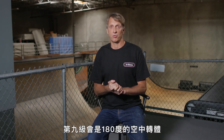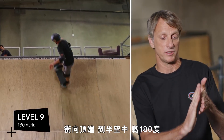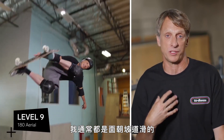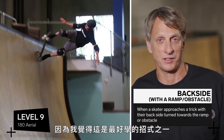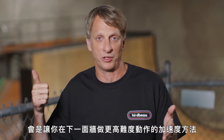Level nine would be a 180 aerial. What that means is going up the ramp, going to the top, getting in the air, turning 180 degrees and coming back down the same side of the ramp — so I am always going forward. I'm going to show it to you backside because I think that's one of the easiest ones to learn. When you do a backside aerial, that's usually a way to gain speed for a harder trick going up the next wall.